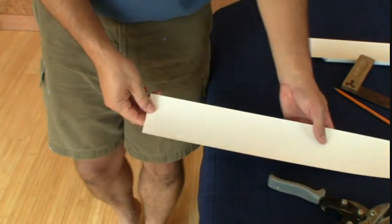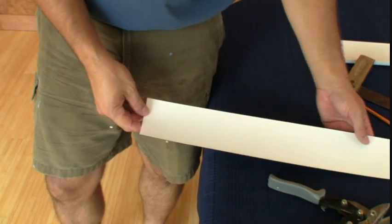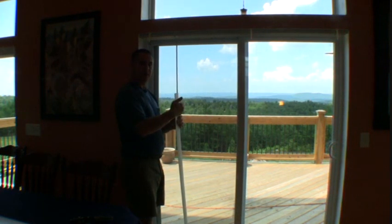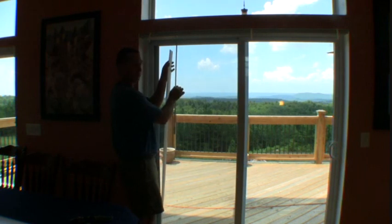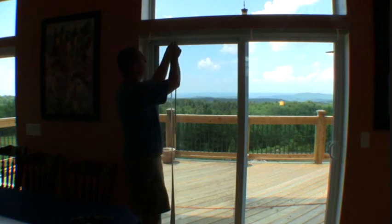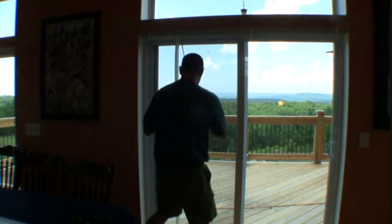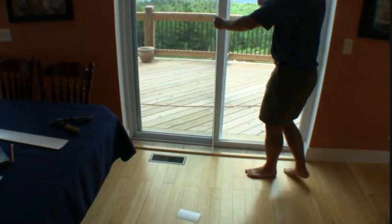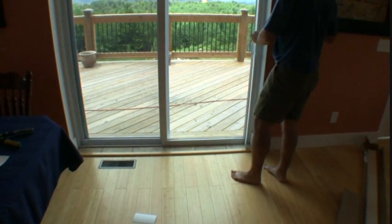Now we're going to take this piece, hook it onto the sliders, and make sure that it fits the whole way across the opening. Take the rounded part and hold it up to the slider — the rounded part should be close to the rod — and slide it up in there, latch it on, and run it across the track, making sure it doesn't drag on the floor as you go. It should be about an eighth of an inch or a quarter of an inch above the floor the whole way across.